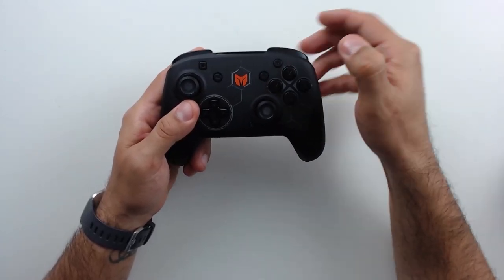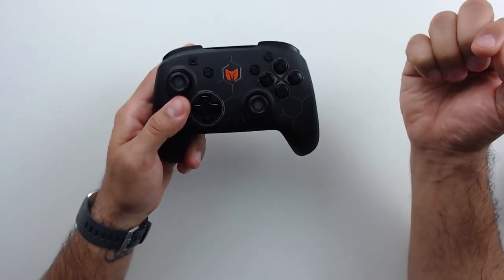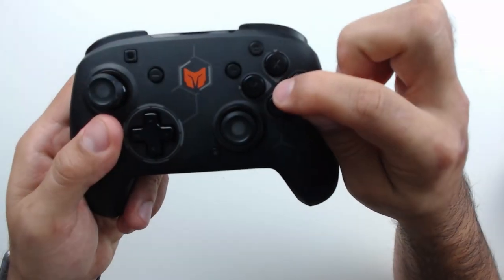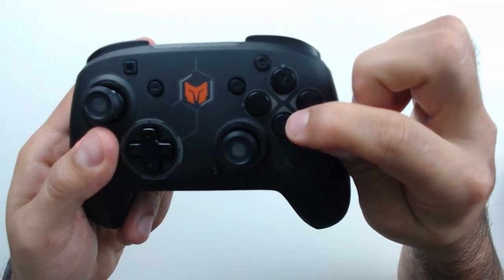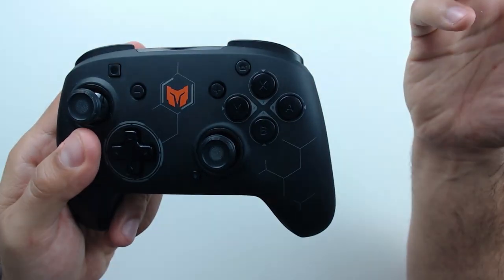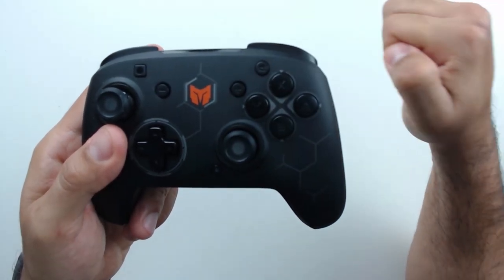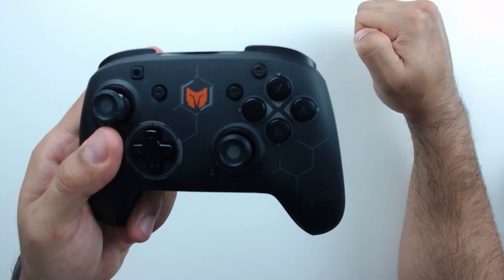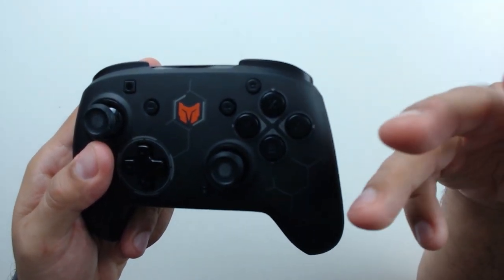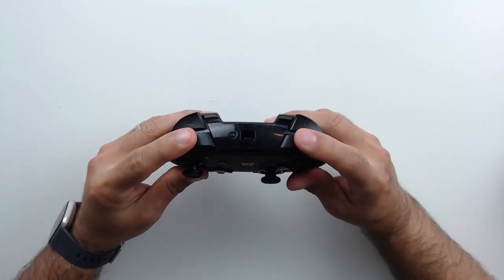Moving on to the face buttons: they are nice, clicky, and very responsive. The standard layout uses the Switch layout — Y, X, B, A — but if you look very closely, in smaller letters you'll also find the Xbox button labels. That's particularly useful for someone using this on PC, so they can tell which button is which for an Xbox controller.